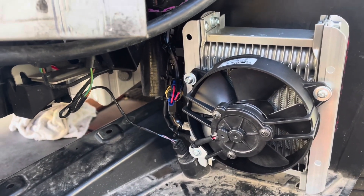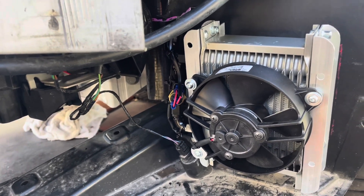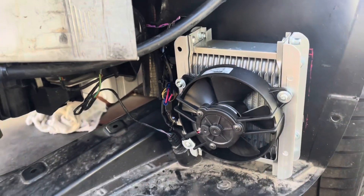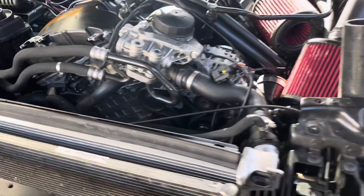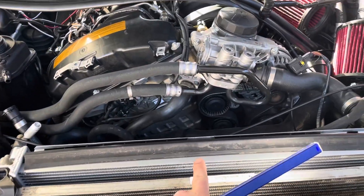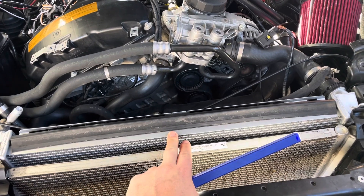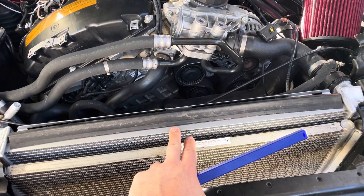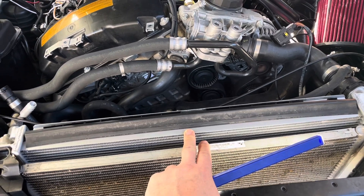I did try the BMS kit for the 135/335 but it doesn't fit in this cavity on the Z4, so I had to do something a bit different. I'm in the process of installing it and I noticed on my CSF radiator — which is for the DCT or automatic cars — a problem that I was going to lose some cooling capacity, and it's the same with the stock radiator as well.